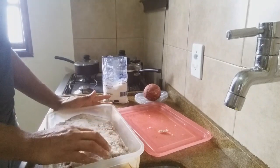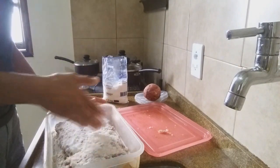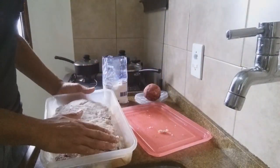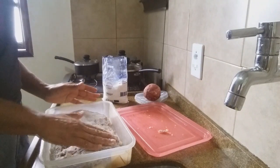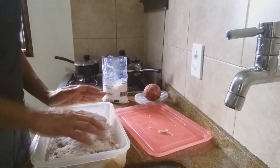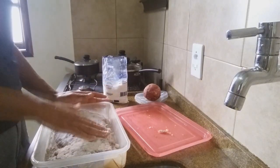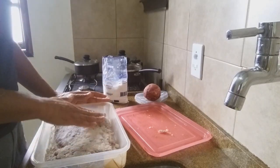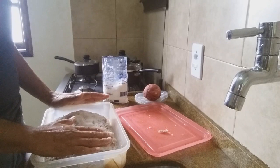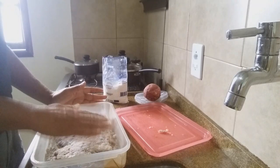Se você quiser adiantar para não levar sete dias, você corta a carne como se fossem bifes, pedaços menores, salga ela. Assim que ela soltar o líquido, você enxuga e salga de novo, e coloca no sol. Isso adianta o processo da carne seca ficar pronta mais rápido. Ao invés de sete dias, acho que com quatro ou cinco dias ela vai estar boa. Coloca no sol com a peneira e um pano bem fininho para não ficar mosca/mosquito.